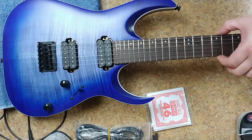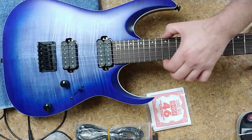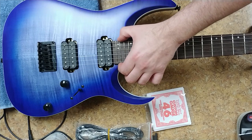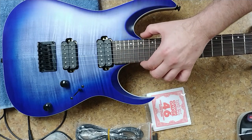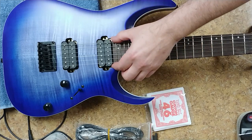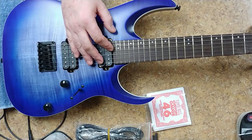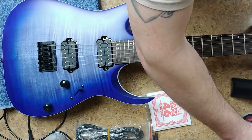I am going to try to fix the fret ends on this thing because they are pretty sharp, especially when you get down to here — they get real sharp. I noticed that with a lot of guitars, it gets down to the body and it's like, why don't you fix this before you put the neck on? So first off, I am going to basically take the strings off of this thing.